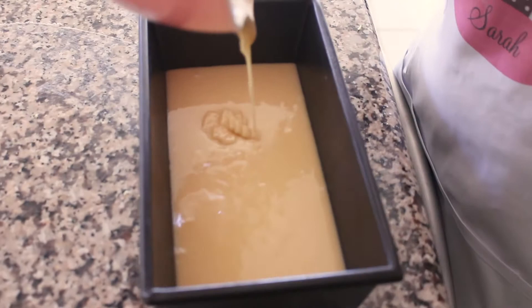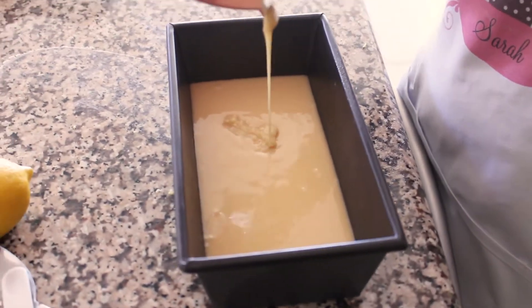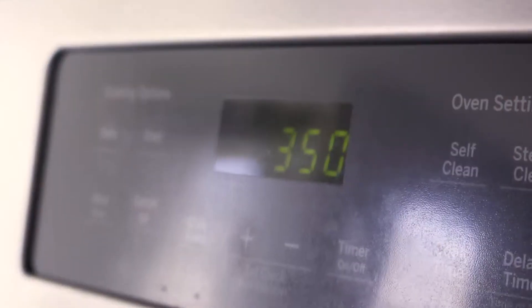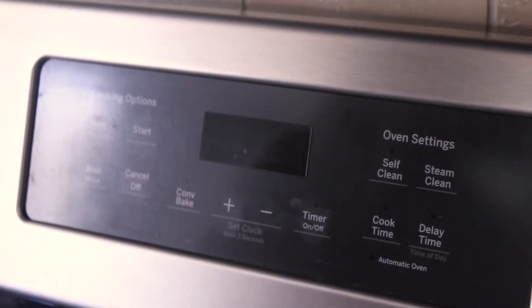Kylie's gonna mix the dry ingredients while I do the wet ingredients. First up on the wet ingredients, you're gonna add two eggs.